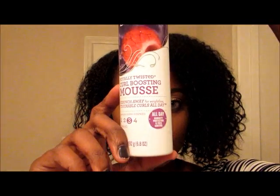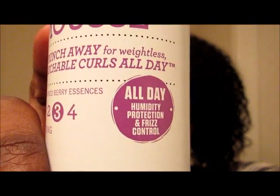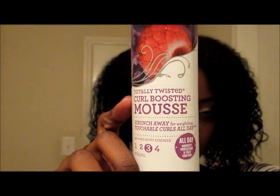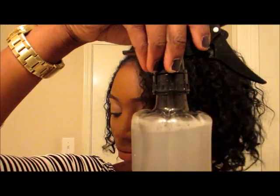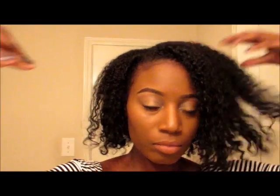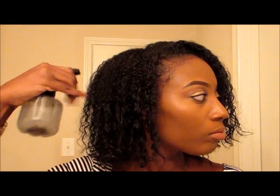Of course I'm going to be using the Herbal Essences mousse, and I'm also going to be spraying my hair with a little bit of water. I mixed in Giovanni's Direct Leave-In Conditioner into that water. I'm just gonna give that a little stir real quick, mix it up good, and then start spraying that in my hair, making sure I saturate my hair — just getting it damp.